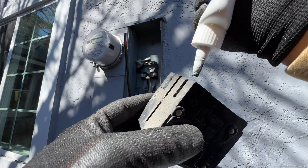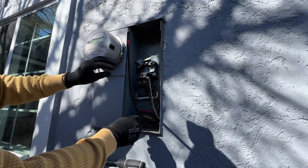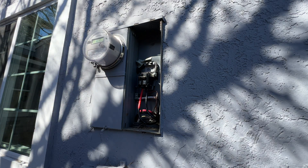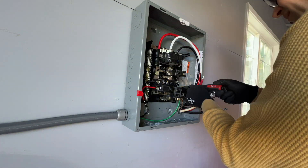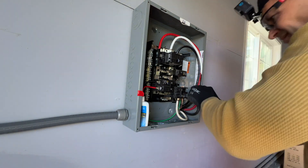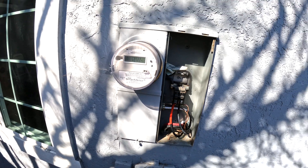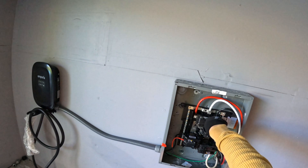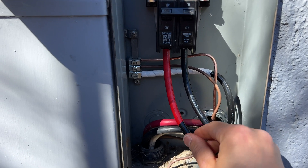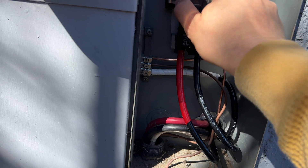With copper wires we don't have to add any anti-oxidant compound, but whenever I'm touching older panels I'm always adding a little bit of this just to serve as lubrication and to have a better connection. In the new sub-panel we have a 100 amp main breaker and a 30 amp single pole breaker — there's going to be an interlock between them — and now we can connect the sub-panel in the house to the new 100 amp breaker. Also, when installing heavy gauge wires, make sure they're not pushing the breaker to any side, so the breaker can just rest in place and isn't pushing against the bus bars.